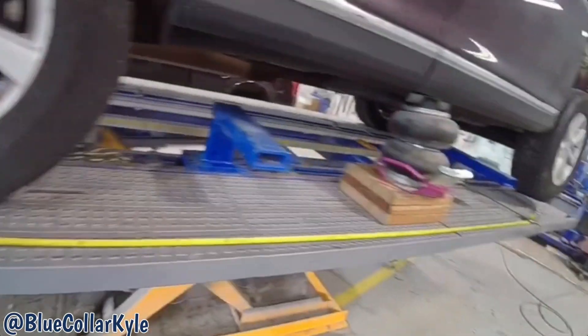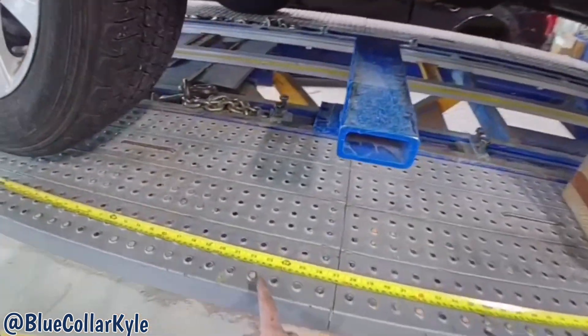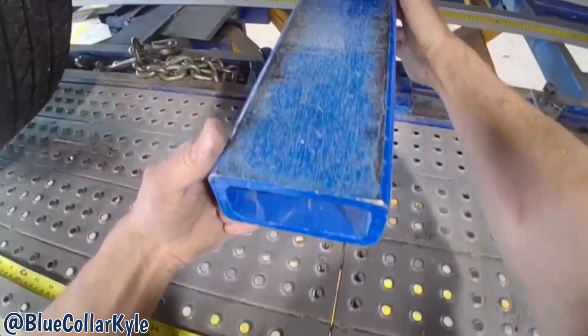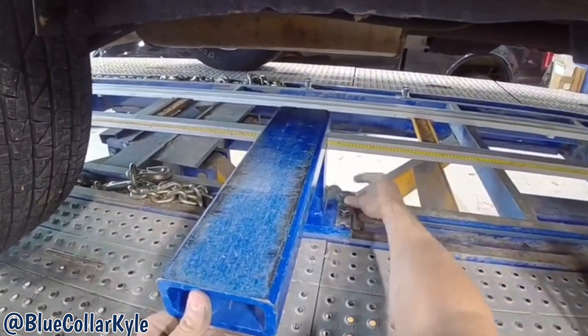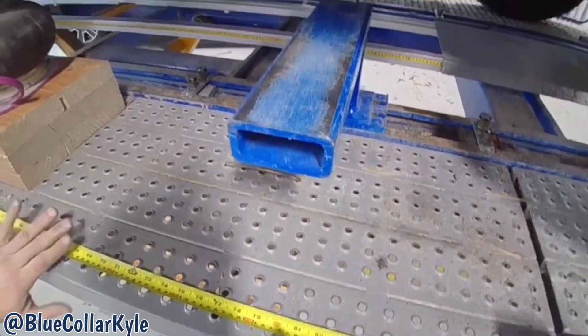They have measurements for where they want these clamps — you come off the center of the rear wheel. The first one is at 620 millimeters, and the front one is at 2,055 millimeters.